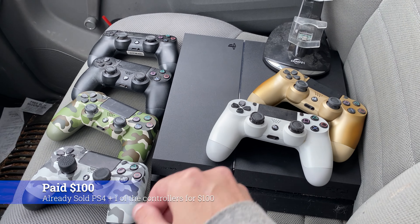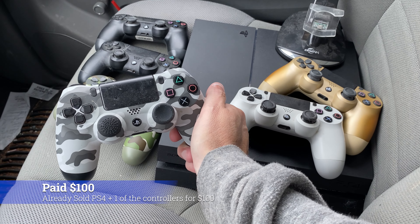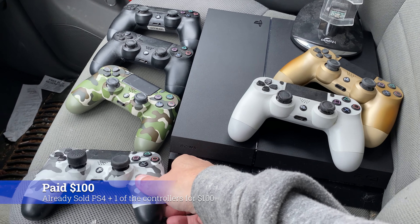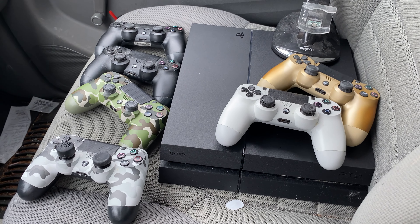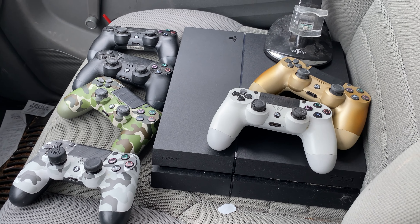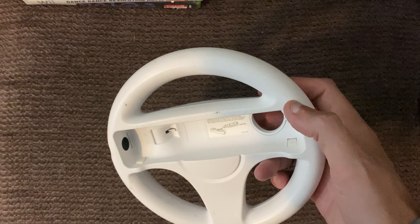This is a normal PS4 fat — it did look pretty clean. They also tossed in this charger, which they just asked me if I wanted when I was there, and I figured I can always bundle it with one of my PlayStation 4 sales. He also included all the different cables: the power cable for the PlayStation 4, the micro USB cable, and the one to plug in here.